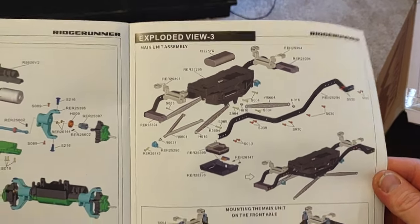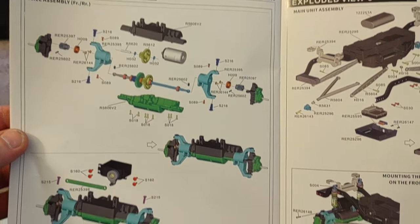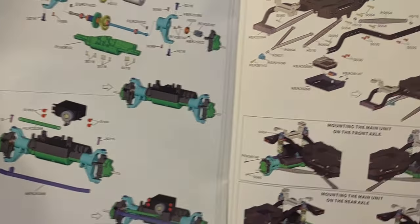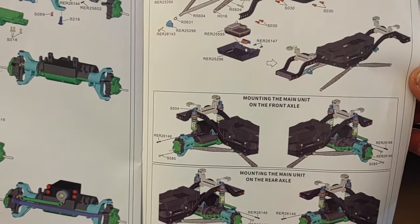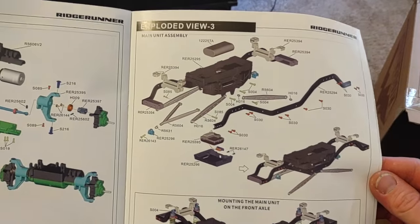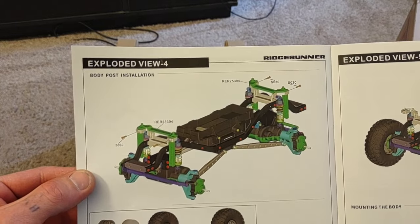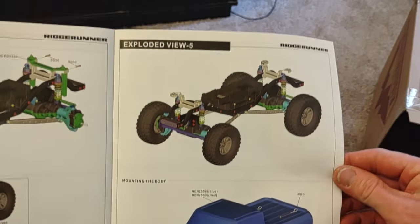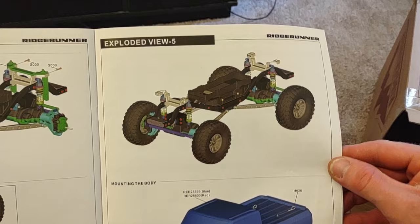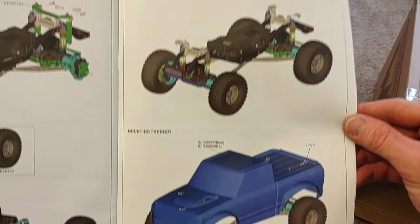If you want me to go over any of these exploded view parts for part numbers or reference to something, leave a comment and I'll get back with you guys ASAP. I'm here for the community, I'm here for you guys. The content is for you guys — I just get to play with these things because this is my new hobby. I'm mainly doing this to help you gain knowledge on your RCs and keep up with the latest from Redcat.